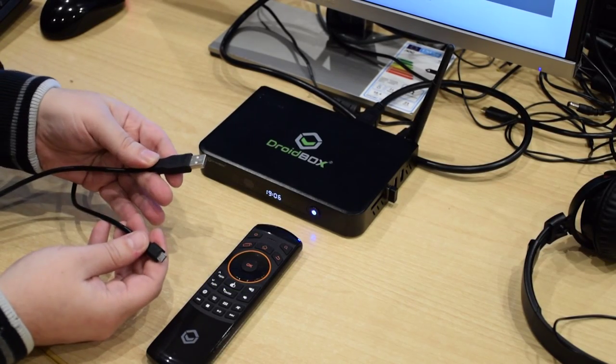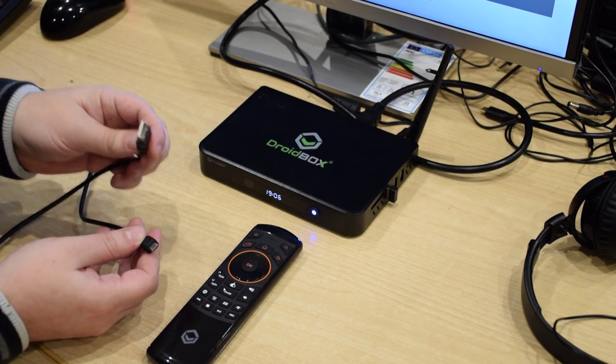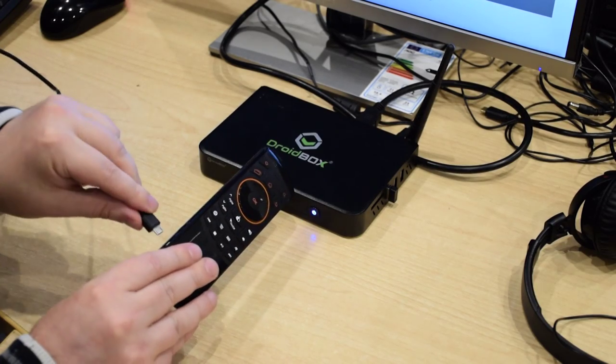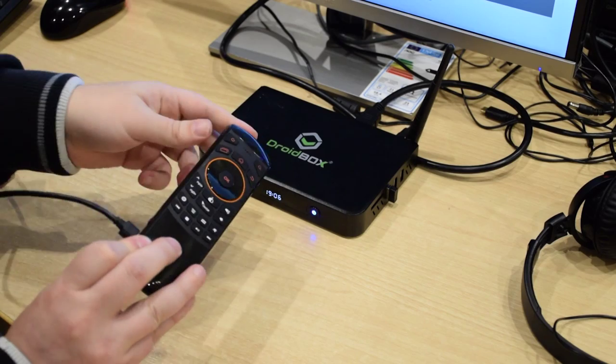The first step is to grab your USB charger cable and plug this end into the PC USB port. This end goes into the remote control charger port here and then you switch it on by pressing that button there.